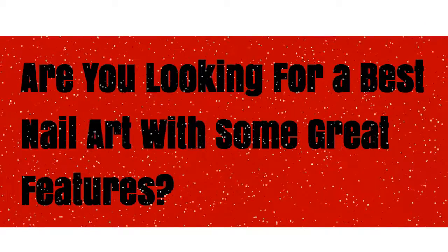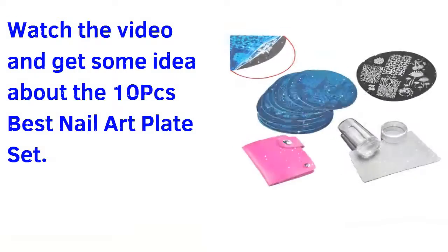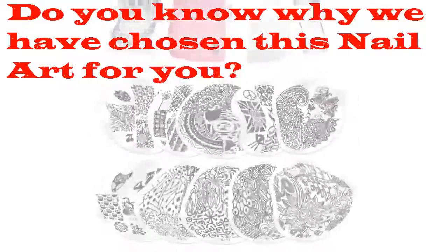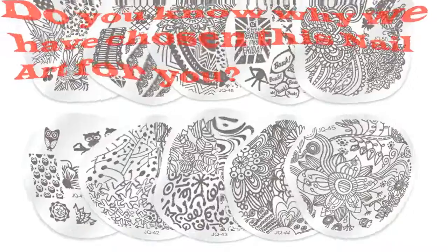Are you looking for the best nail art with some great features? Watch the video and get some ideas. Today we're looking at the 10-piece best nail art plate set. Do you know why we have chosen this nail art for you?